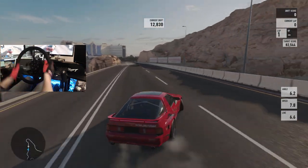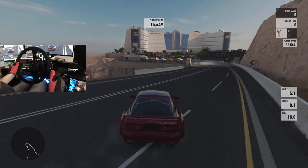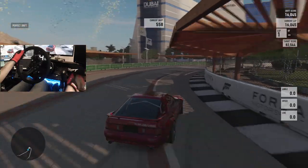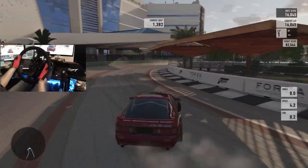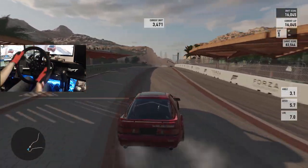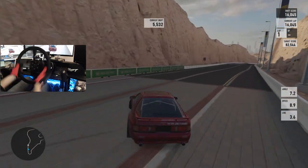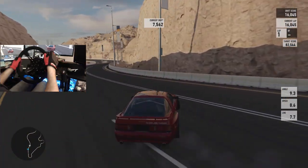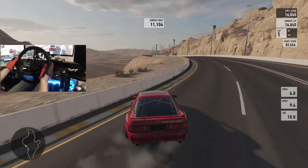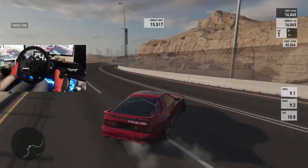There we go. That's a little bit early so now we've got to fish that out a little more to keep our drift alive on our main points run. Running some wide drifts to keep points. Actually very impressed with how this car is handling Dubai with 500 horsepower — 497 is what we're looking at with this car.